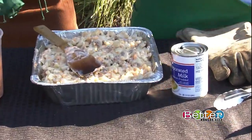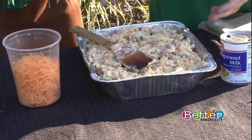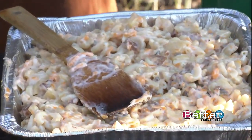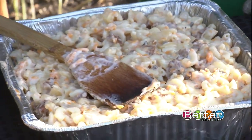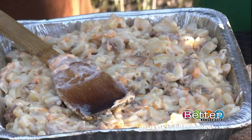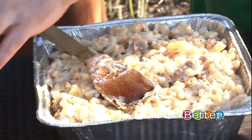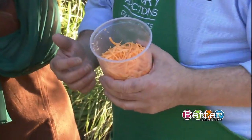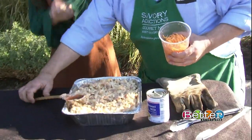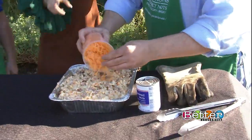Then we put our cheese in and it all comes together. For the pasta, I like to cook it one to two minutes less than you normally would. The final touch — as if we didn't have enough cheese and creamy goodness already — is topping it off with a half-and-half mix of sharp cheese and mild cheddar cheese. That is going to make all the difference.